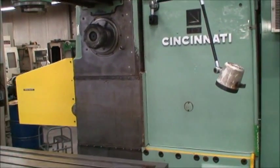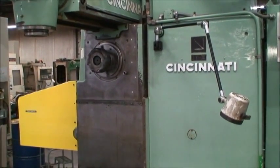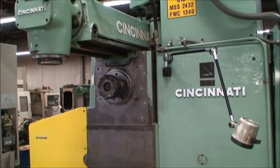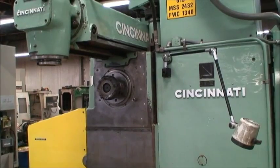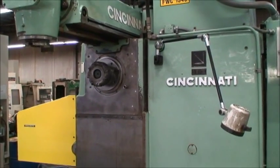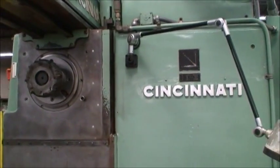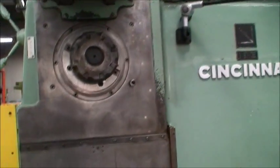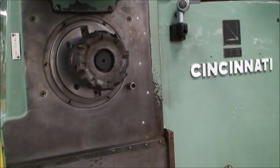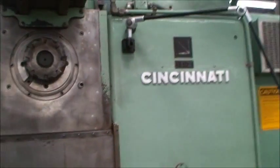This is about 10 RPM — slowest speed range. 1400 is the fastest. That spindle would be unstoppable at that speed.